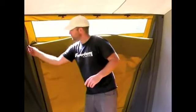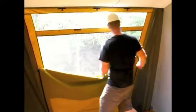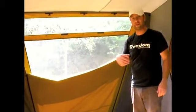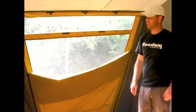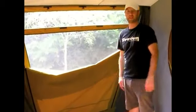If you zip them down about half way, you can turn these into vents. This means you get a little bit of airflow flowing through to cool the tent down, but you don't lose all your privacy and you can still keep cupboards and things like that up against the edge of your tent.